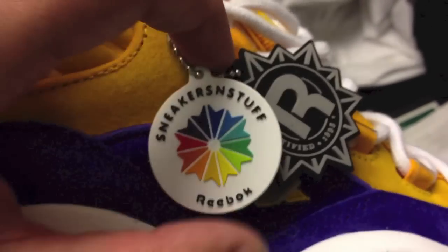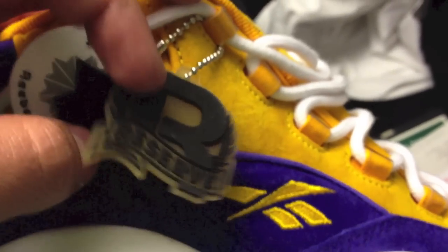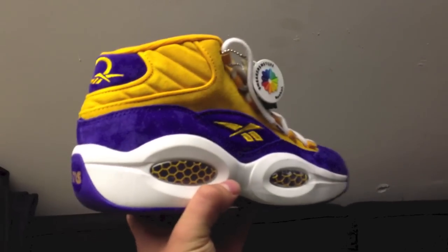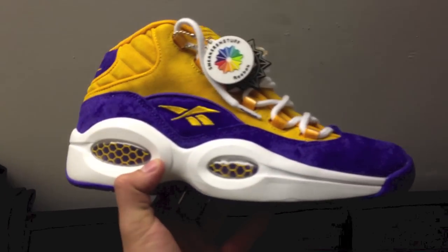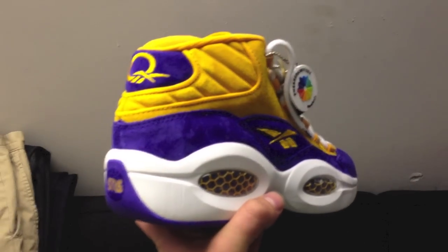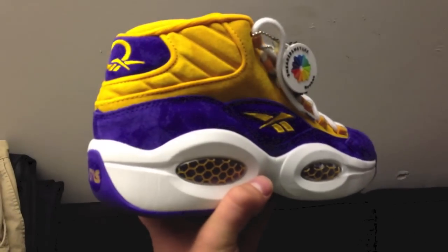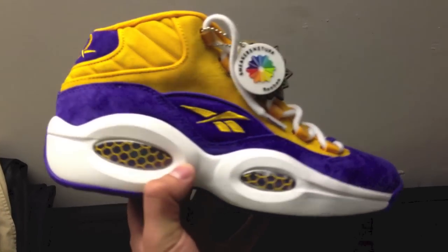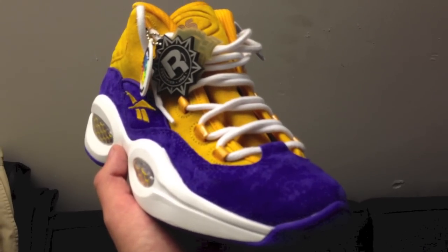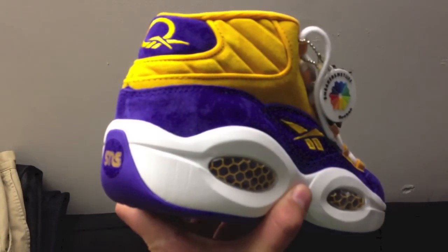Last but not least, Sneaker and Stuff did a personalized hang tag with their color wheel logo. Of course, you've got the Reebok tag and the reserve tags that came on all the Reebok retros this year. Really, really awesome collab — materials are on point. I can't get enough of this suede. Still going after those Georgetowns. Let me know in the comments what you thought of the Reebok retros so far. Hit that like button — this is T. Blake signing out, peace!